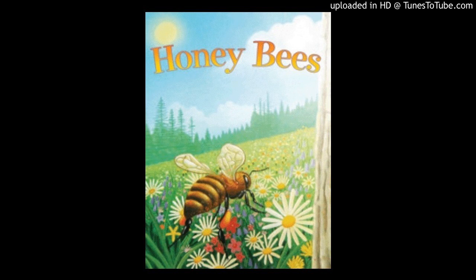In the hive, bees live together, like a family. In the family, there is a queen bee, many worker bees, and some drones.